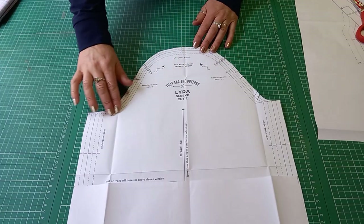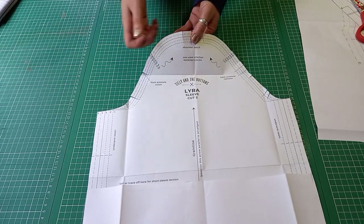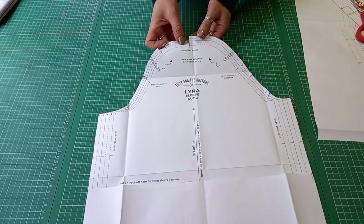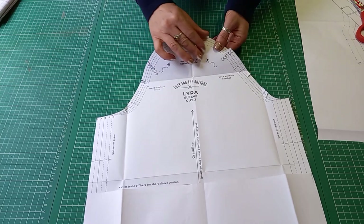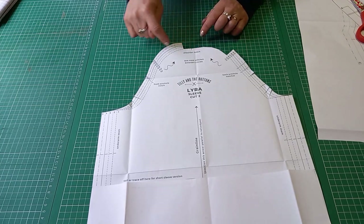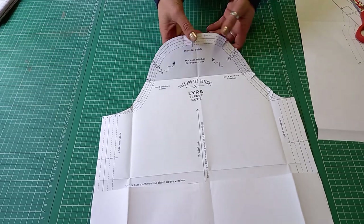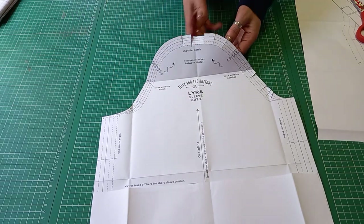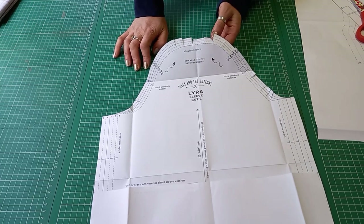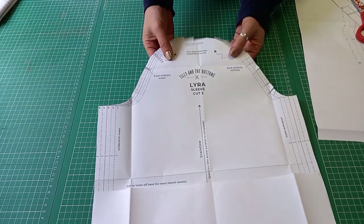Depending on how much tracing paper you have, you might want to trace the sleeve piece. I'm going to use the slash method — I've cut it out at size five because that's the biggest size I'd need, and then I can fold a curved edge for size one if needed. I could keep folding, and if I wanted to make the dress again in a different view, I could fold it back out. That's where you fold pattern pieces on a curve and make these little slashes. This method works really well on a solid paper pattern like Tilly and the Buttons, but is a little damaging on tissue paper.